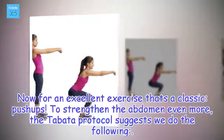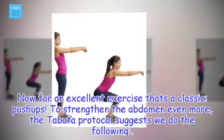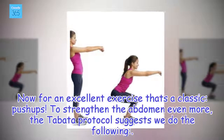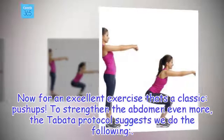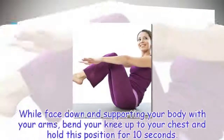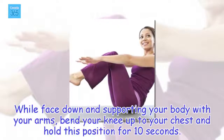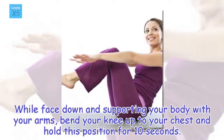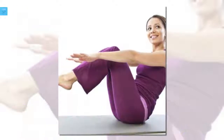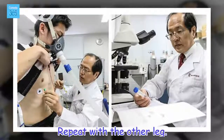Push-ups with a twist. Now for an excellent exercise that's a classic — push-ups. To strengthen the abdomen even more, the Tabata Protocol suggests we do the following: while face down and supporting your body with your arms, bend your knee up to your chest and hold this position for 10 seconds. Repeat with the other leg.